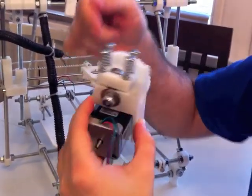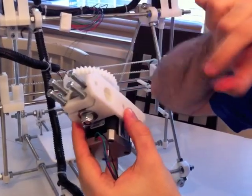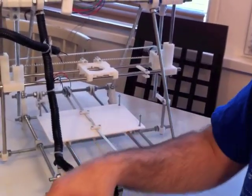It will be pushing the filament into the hot chamber, which will be attached here at the bottom. And then it melts there and then it's able to print. So now that's one piece.